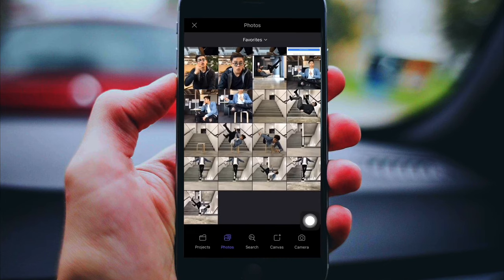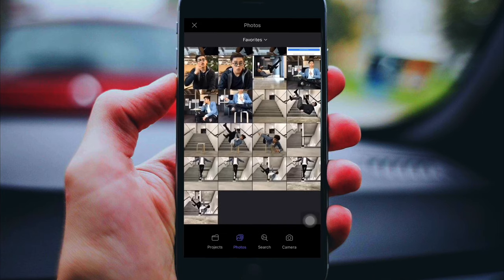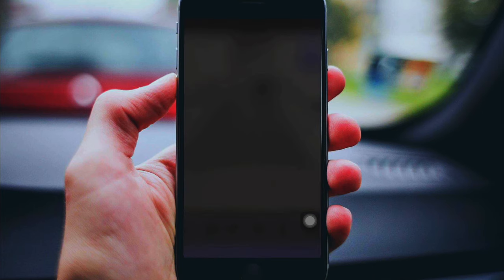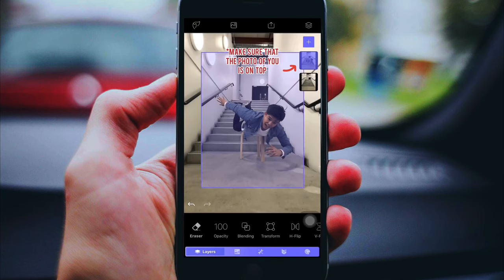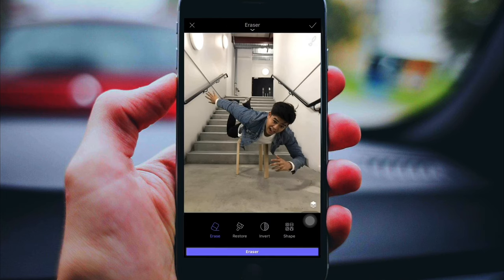Find the clear background — your first background. Make sure the first layer is the clear background, the one that has nothing on it. After choosing it, choose the second one which is you on top of the chair. Try to resize it properly or make it centered. To help you align it properly, use the opacity tool.